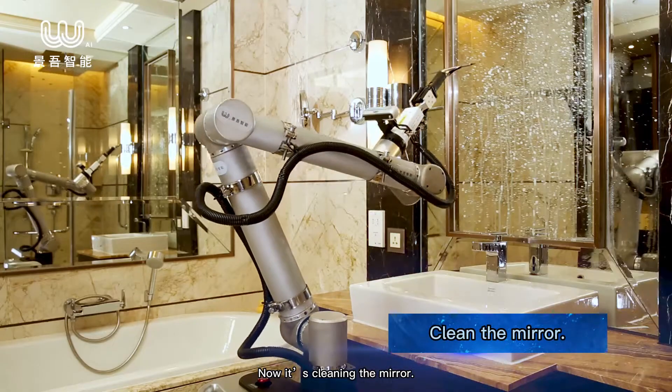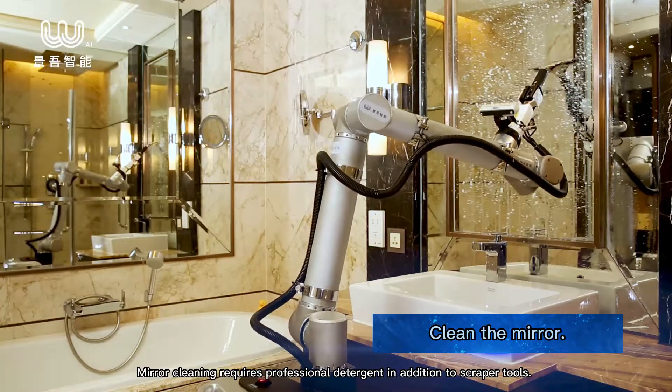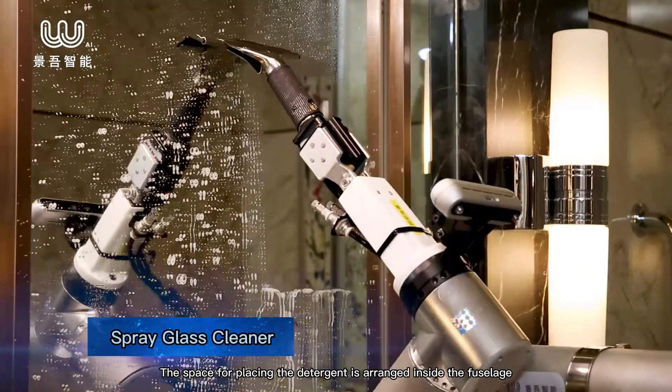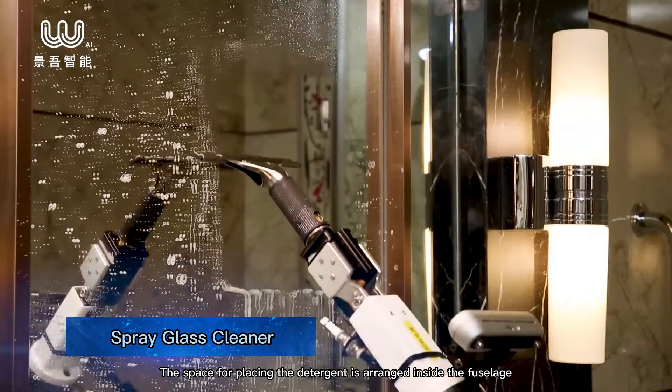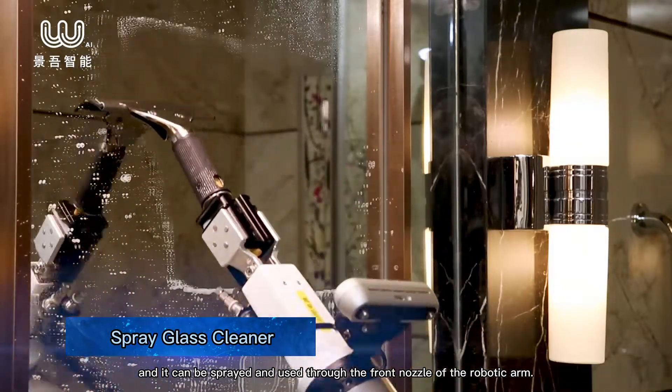Now it's cleaning the mirror. Mirror cleaning requires professional detergent in addition to scraper tools. The space for placing the detergent is arranged inside the fuselage, and it can be sprayed and used through the front nozzle of the robotic arm.